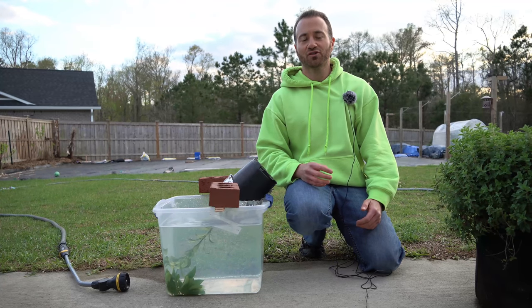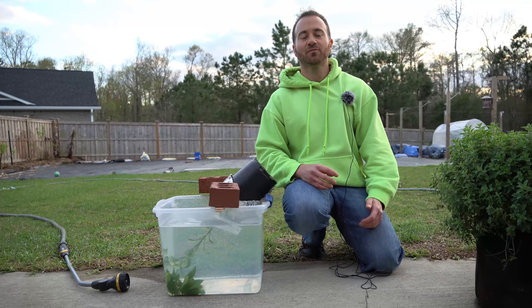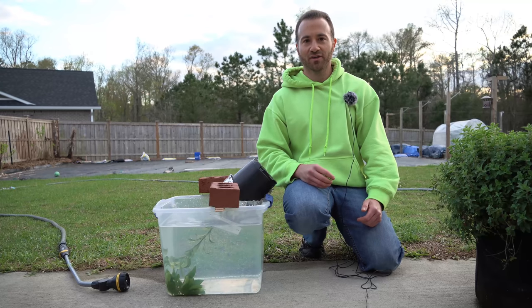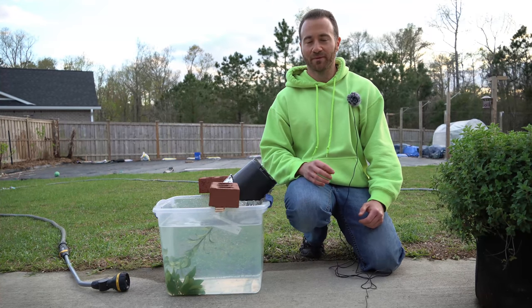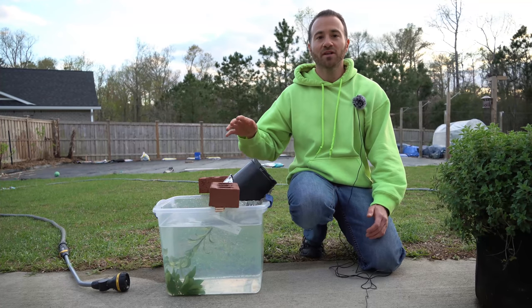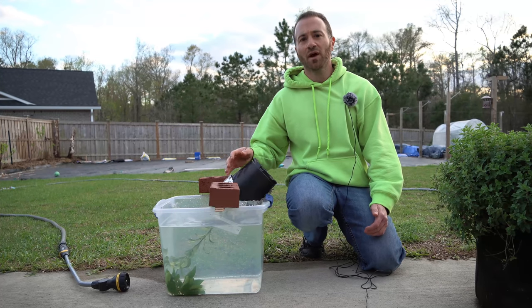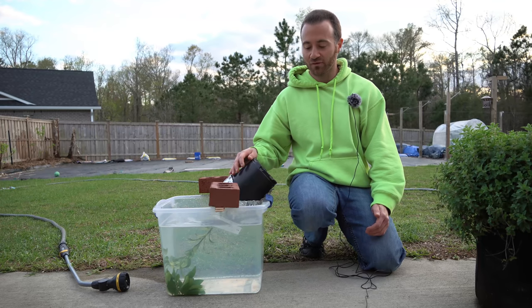The nice thing about using a pressure jet to blow off pests from your trees is that you can do it on trees of pretty much any size. Whether they're larger trees in ground or larger trees in containers, you can blow them off and greatly reduce the pest population. When it comes to smaller plants that are only in one gallon containers, another way of physically removing them is to dunk them in some type of soapy solution.